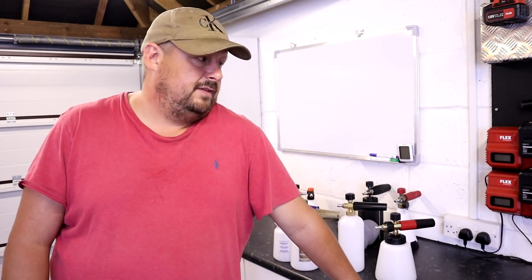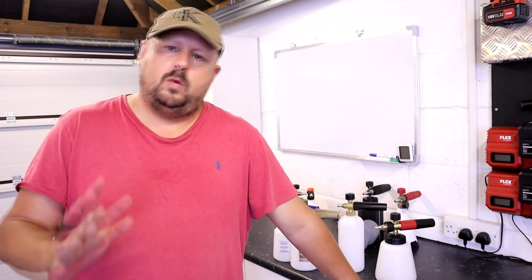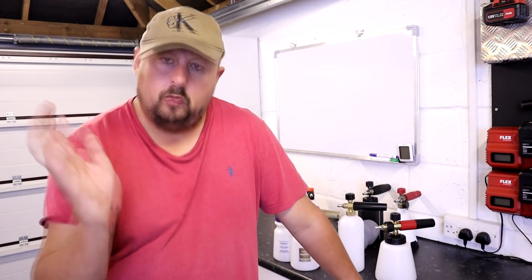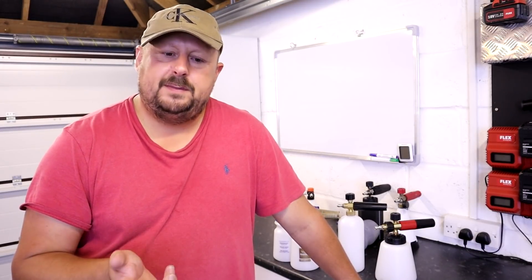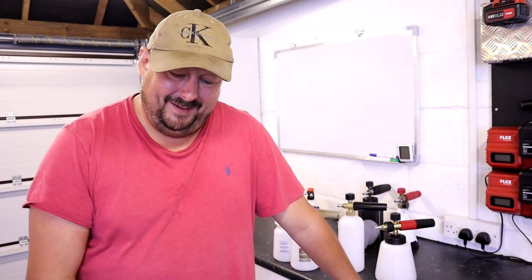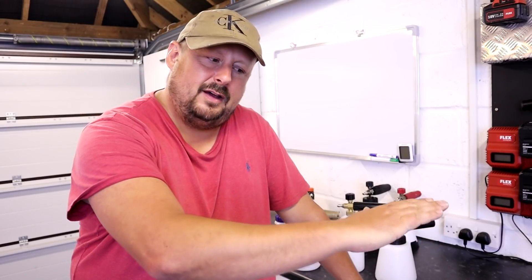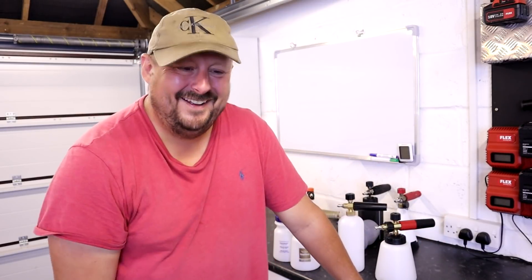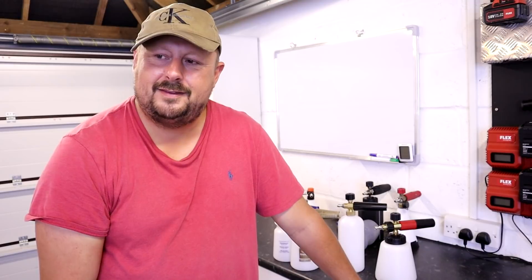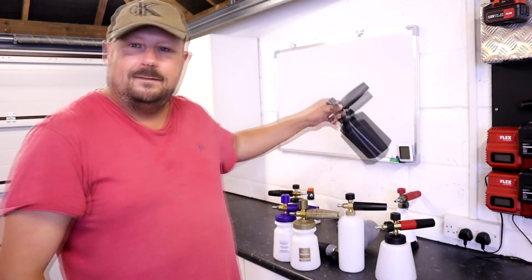That's it for this video — been wanting to do this one for a hell of a long time. With snow foam lances you've got one end of the scale where it doesn't matter as long as it works and it's cheap, and then the other end. The difference between £10 and £40 or £50 is nothing really, so there's a whole spectrum and most of us sit somewhere in the middle. The longer I do all this detailing stuff, I used to sit at the cheap end, but as time goes by I'm going towards the expensive end and getting the best stuff. It's always tiny little differences though.